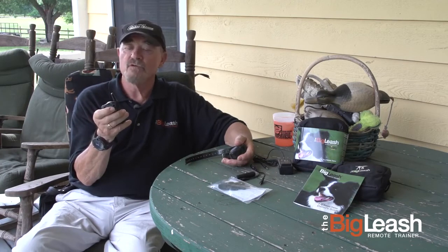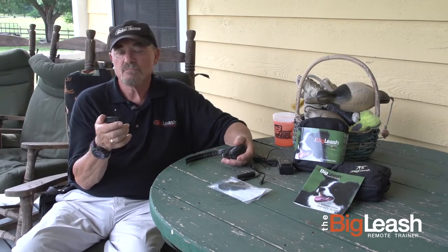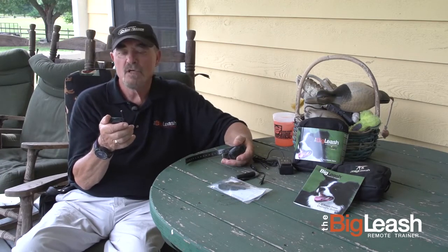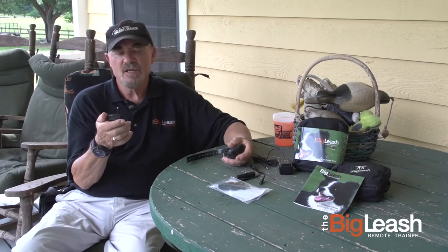The DogWatch can be set up for two dogs if you wish, though I tend to just use it for one dog. It has the ability to use continuous stimulation, momentary stimulation, vibration, and a tone. It has a couple of other nice little features as well which I'll show you in a second.